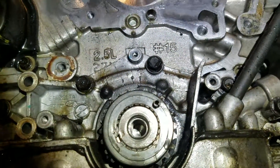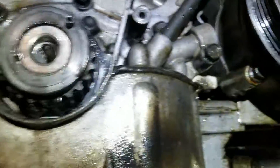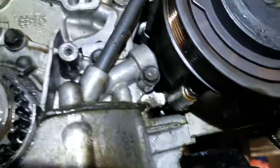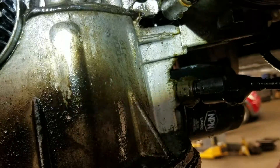We have a Hyundai Santa Fe here — this one had multiple coolant leaks. What I wanted to point out is that sometimes you'll see coolant leaking out of the front side of the engine. This is the front of the engine by the way, near the AC compressor.